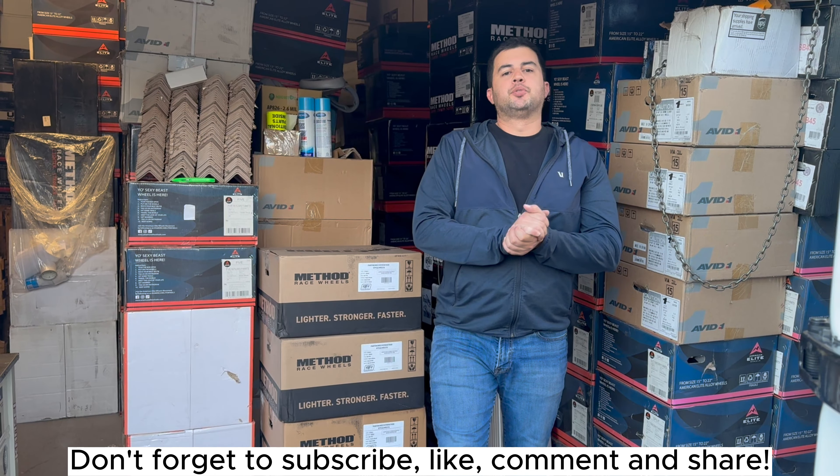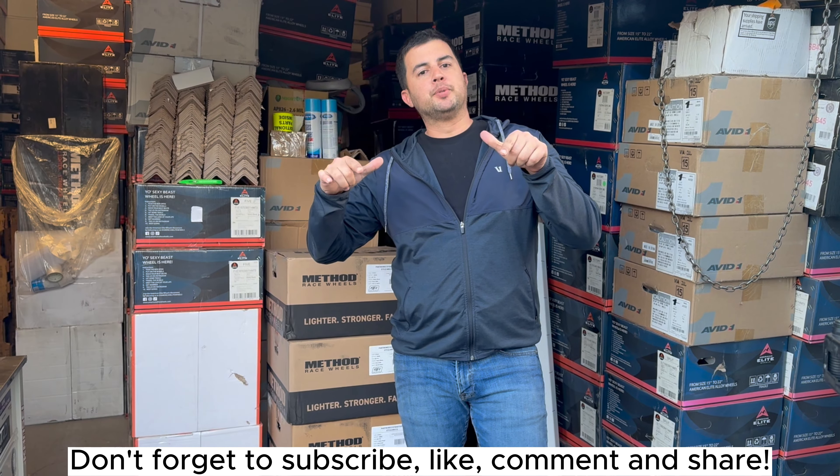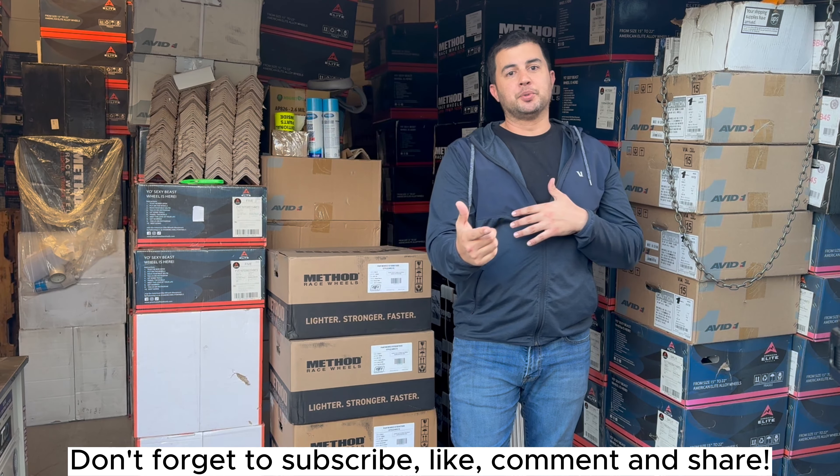Hey guys, I'm Ron F with Tires Wheels Direct. Don't forget to subscribe to our YouTube channel — we'll be showcasing these Method wheels and many more here at Tires Wheels Direct.